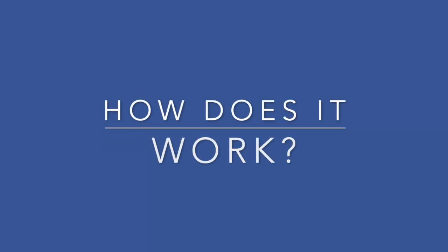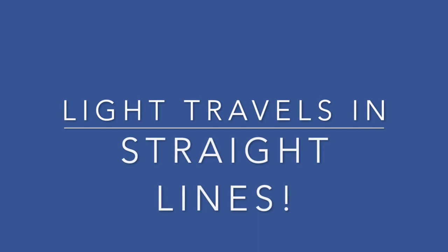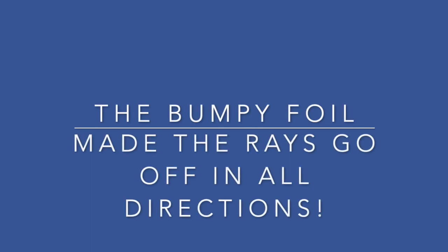So how does it work? You remember that light rays are reflected from a surface in straight lines. The once smooth surface of the foil is now all bumpy. Because of the reflected rays going off in all different directions, your image does not form the way it did when the surface was smooth. Your reflection has vanished.